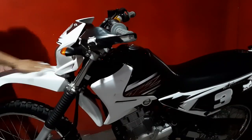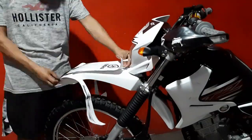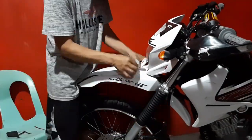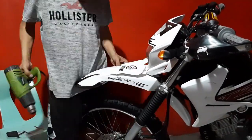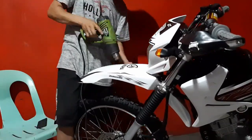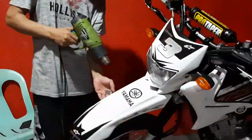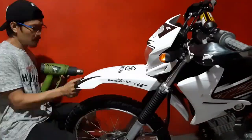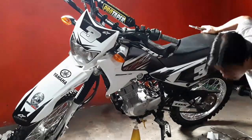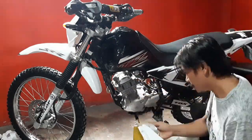Kinaganda lang talaga itong decals na nabili ko — talagang makapal siya. Tapos pagka nagkamali ka, pwede mong maklasin ulit, tapos ibalik mo ulit, lidikit pa rin siya. Kung merong heat gun. Sa palagay ko, kung walang heat gun na gagamitin dito, I don't think na magiging maganda yung kalalabasan niya. Pero dahil dito sa heat gun, okay yung kinalabasan niya.